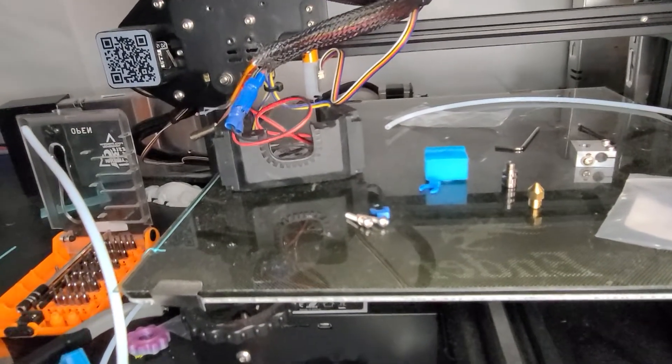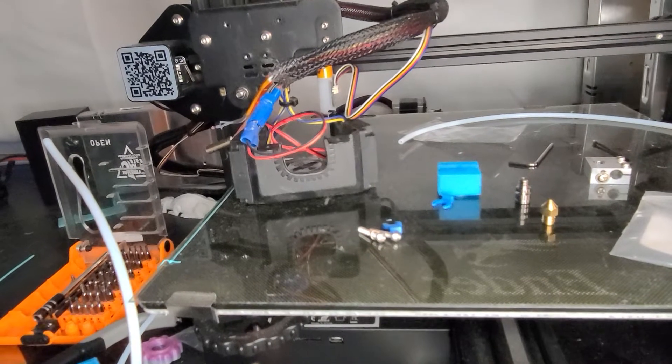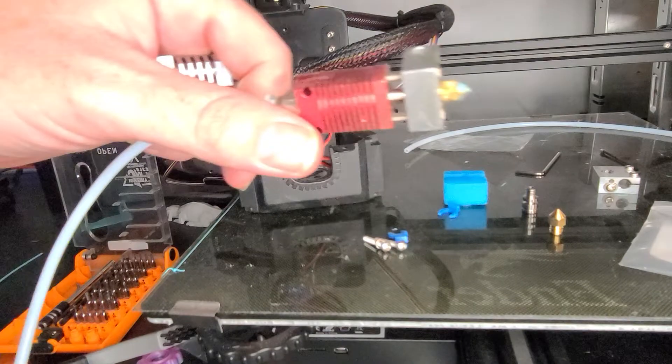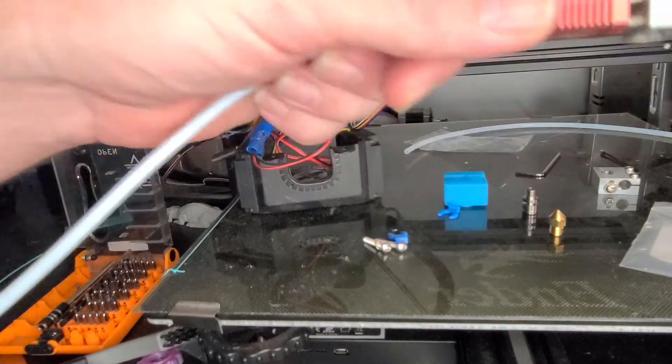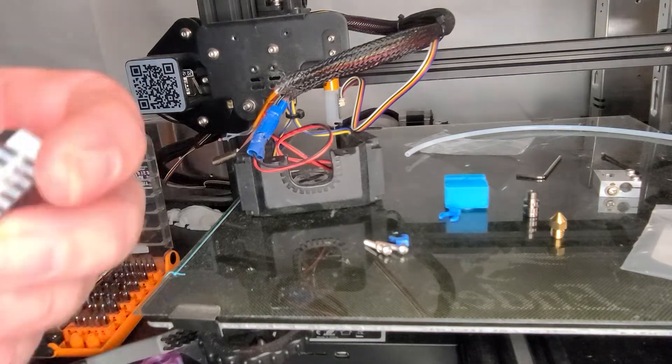I removed the old hot end right here. One thing you want to do is make sure the printer is unplugged. Get rid of the old hot end — I'm not going to use that anymore.